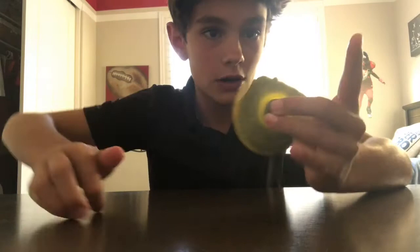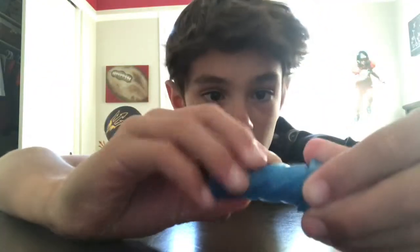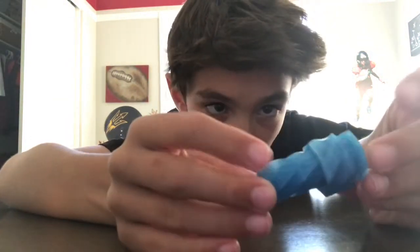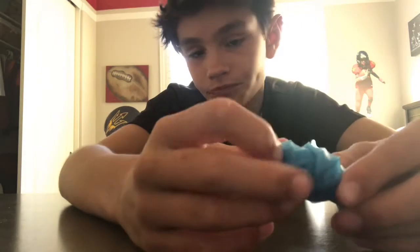I'm pretty sure only a few people know about one of these. So the first one is actually broken — it doesn't work — but I'll show you it either way. I actually 3D printed it. It's called the fidget twister. It's usually supposed to have another cap on it, but it didn't fit.